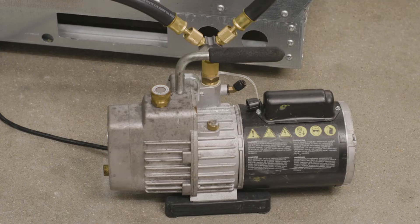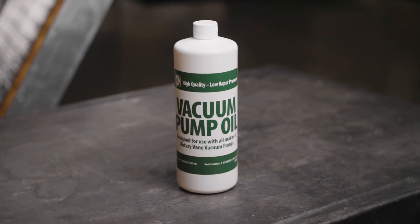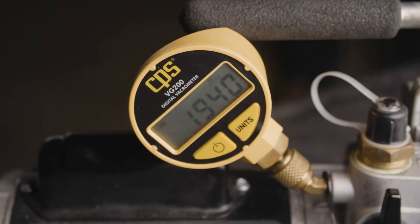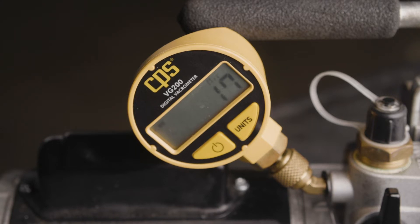It's recommended to use a two-stage vacuum pump to increase efficiency. Start with new vacuum pump oil. Vacuum pump oil is extremely hygroscopic, or moisture absorbing, so starting with fresh oil will make things go a lot faster. It's good to test your vacuum pump and micron gauge prior to the system evacuation. Attach the micron gauge directly to the quarter-inch vacuum pump inlet fitting and verify that the pump is capable of achieving a vacuum level of 100 microns or less.